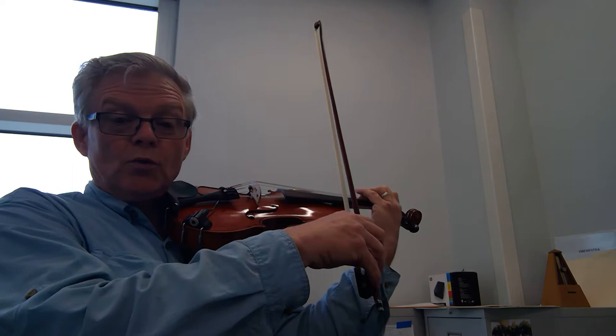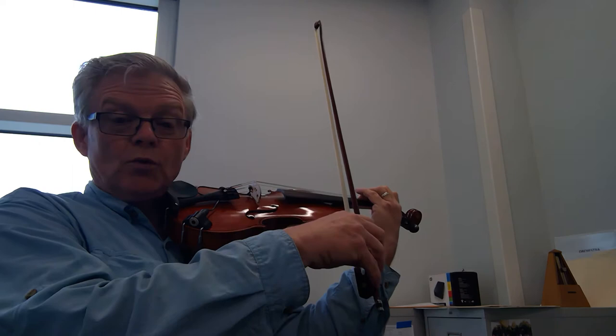Here we go. One, two. Ready, let's go. Rest. Nice and firm with that left finger. Rest.